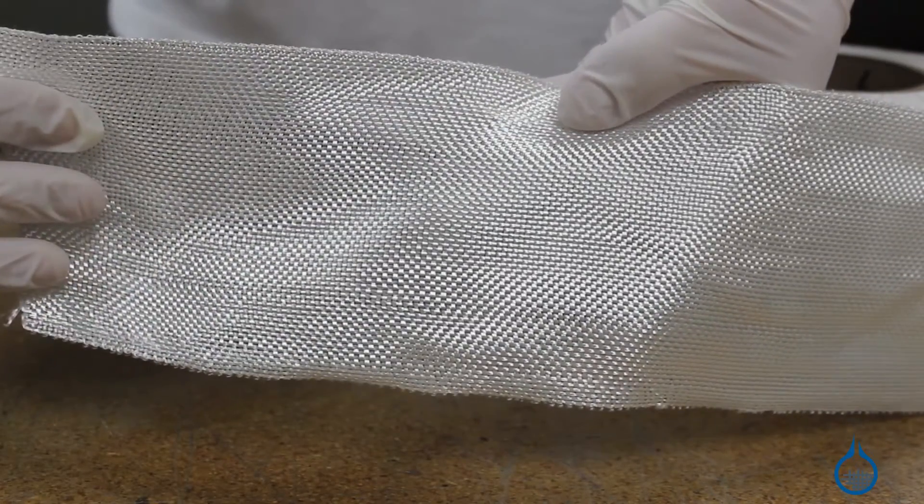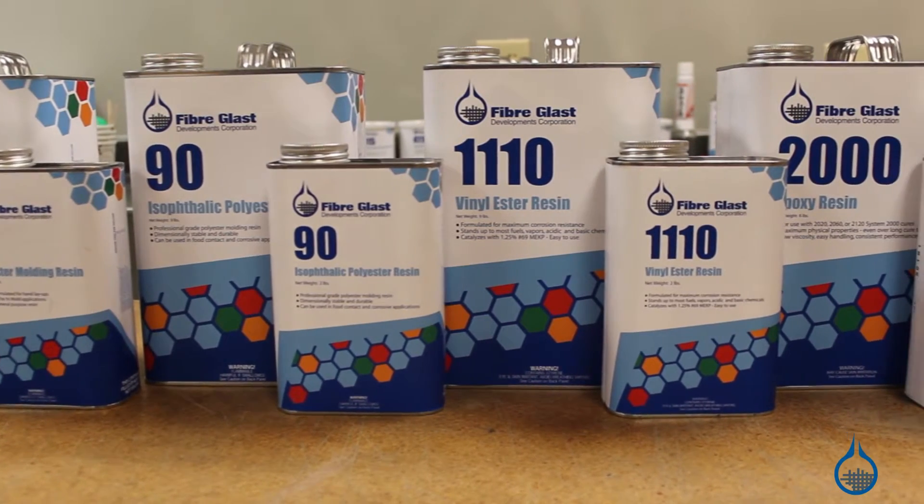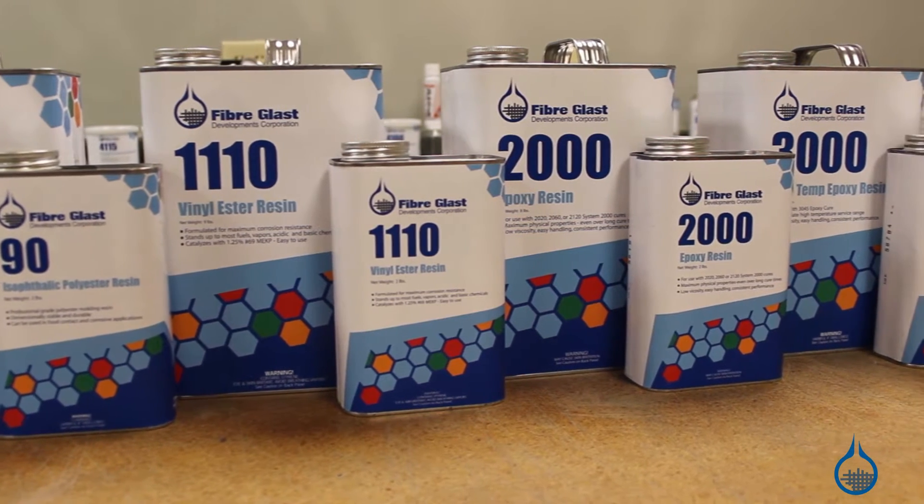No matter which you select, all are compatible with any of the resins on our website. When combined, fiberglass and resin will produce composites that deliver excellent strength, low weight, and great cosmetics.